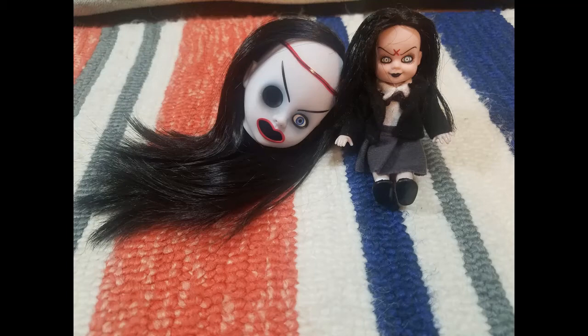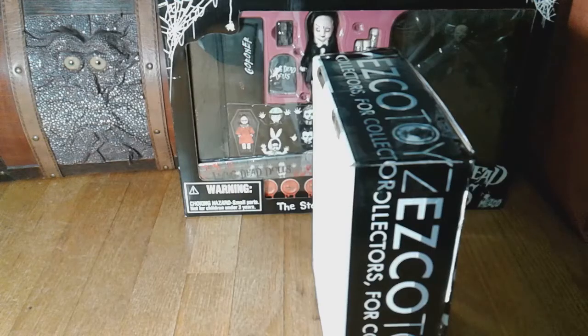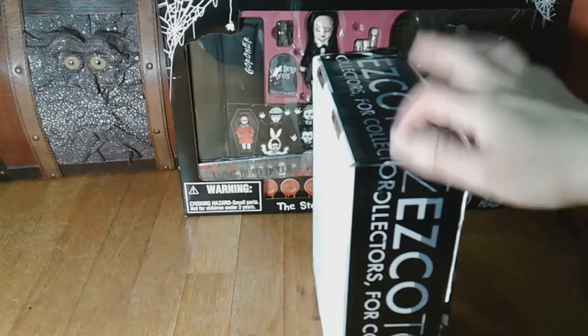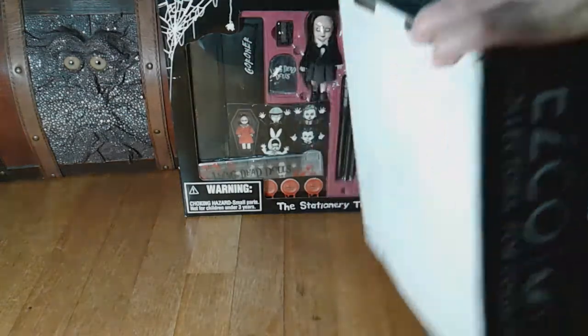It's time for an unboxing — I'm singing this song because last time I used music that came with this software I got a copyright claim. I'm finally opening the stationery stuff that's been sitting around: the Bride of Valentine pencil sharpener in a box from the official Mezco Toys site, and the School Time Sadie stationary set, which has been traveling around wherever it's not in my way.